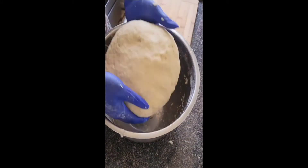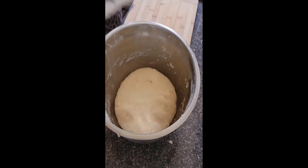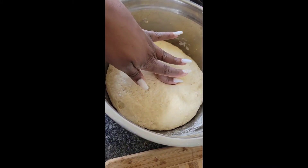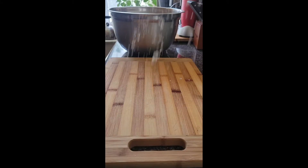Once you're finished kneading your flour to your desired point, you're gonna place it back in your bowl, cover it, and set aside for about 10 to 15 minutes. Once you come back and touch it, it'll spring back — then you know you're ready. It'll be nice and soft.